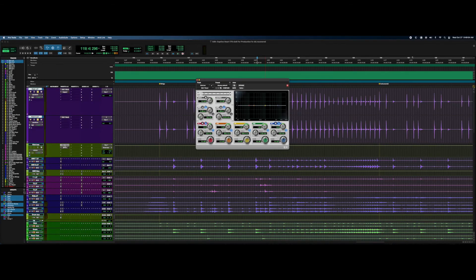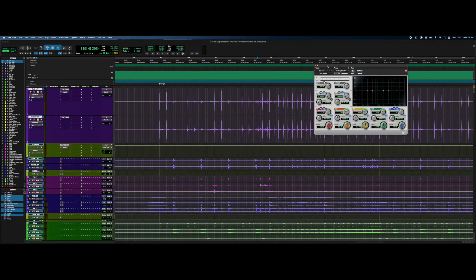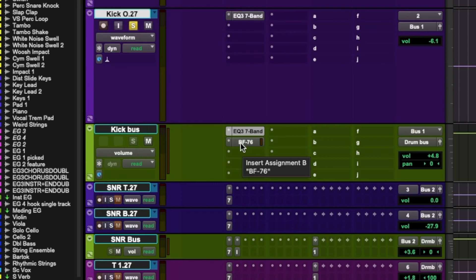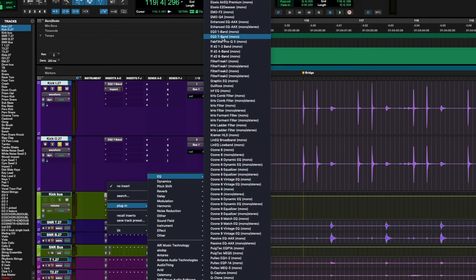This is where signal chain order is really important. I don't want the compressor to pull out that much low end, but I like what it's doing. I could address an EQ before the compressor, but here's the problem: if I add more low end before it, I'm just shoving more low end into the compressor, which means I'm compressing it more. I don't want to compress it more. So instead, I'm going to put another EQ after the compressor.